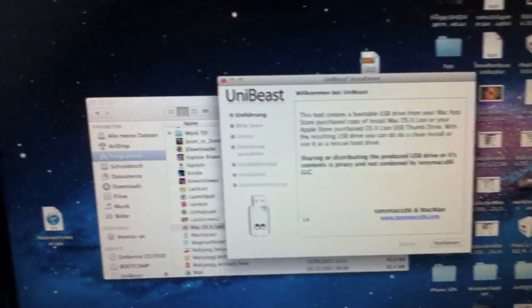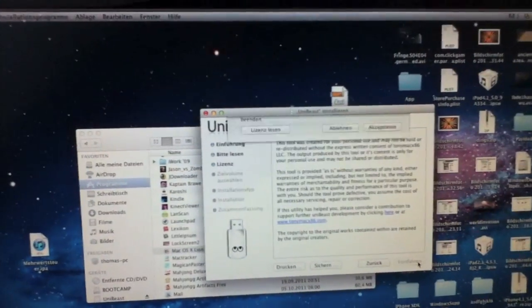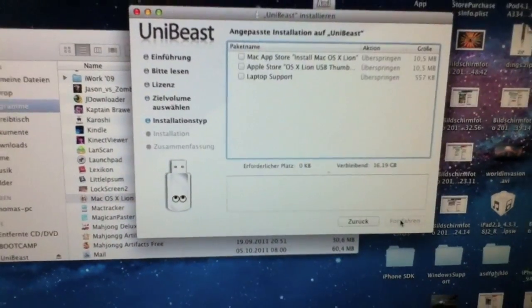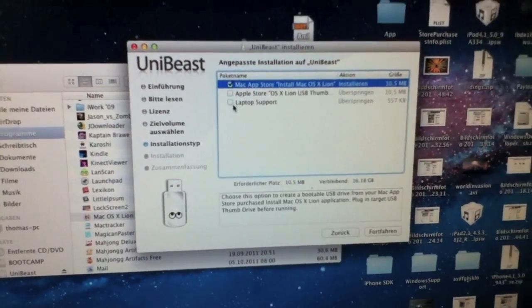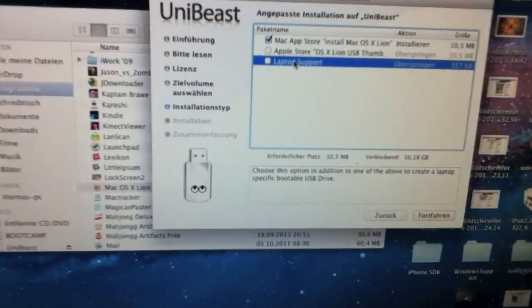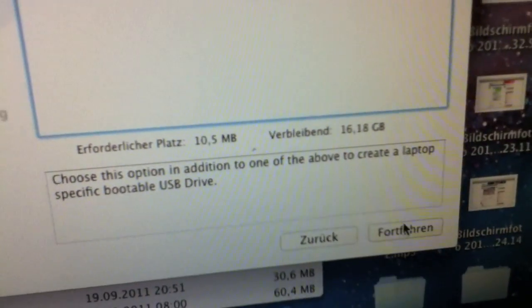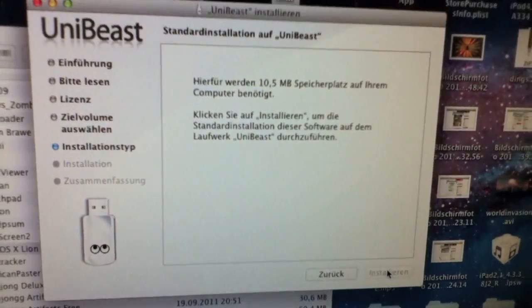Now we can launch UniBeast. Click Continue, Continue, Continue, Agree — and here we go! It works! We are not going to click laptop support. So let's go ahead and install it.